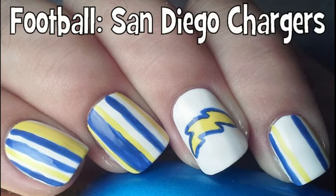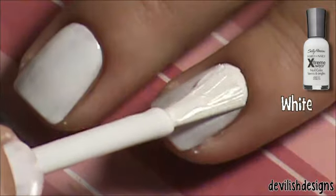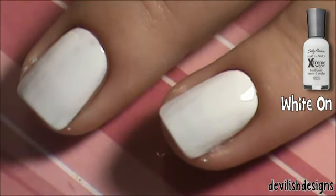Hey guys, this is my late football design — the San Diego Chargers. Start off with your favorite base coat and two coats of your base color.